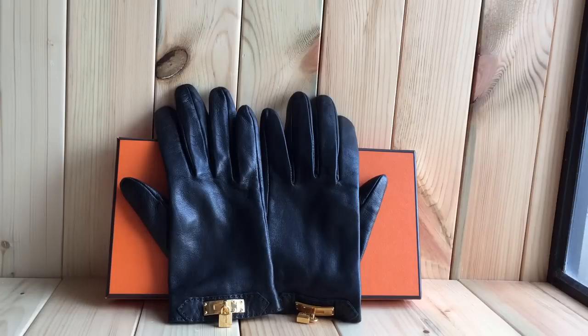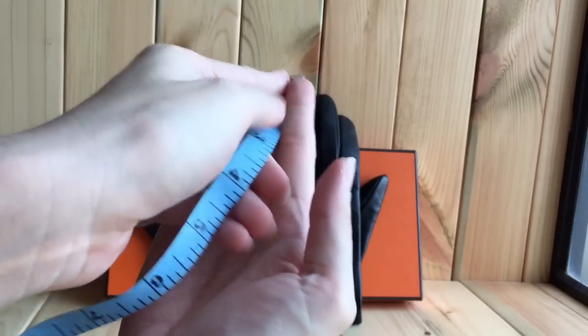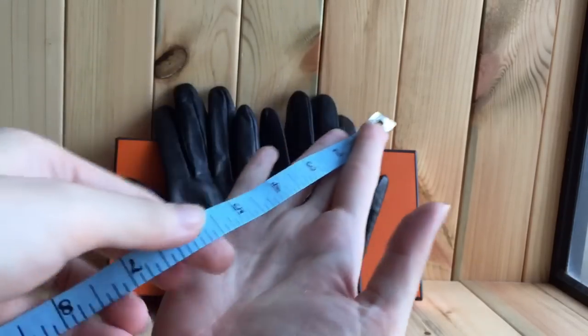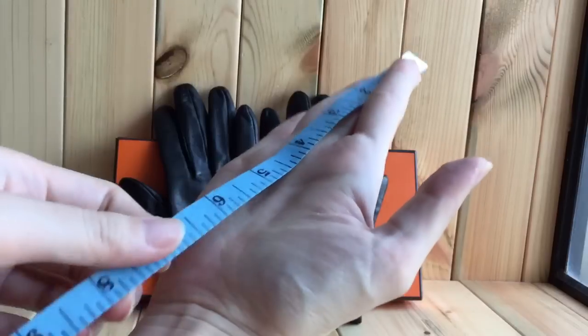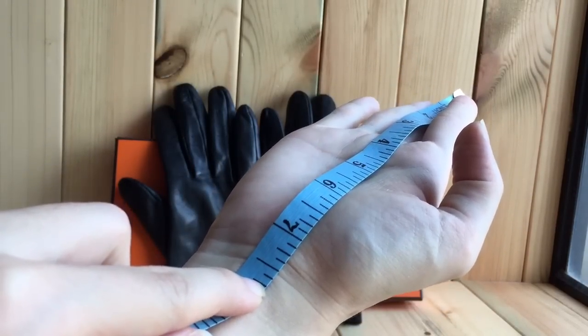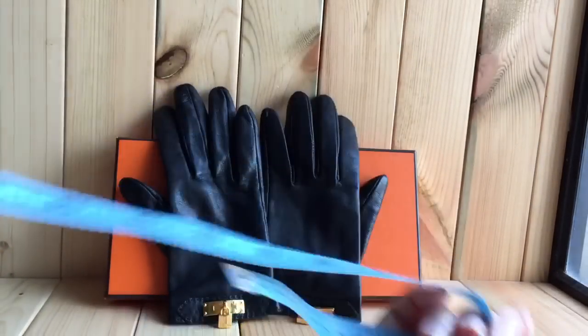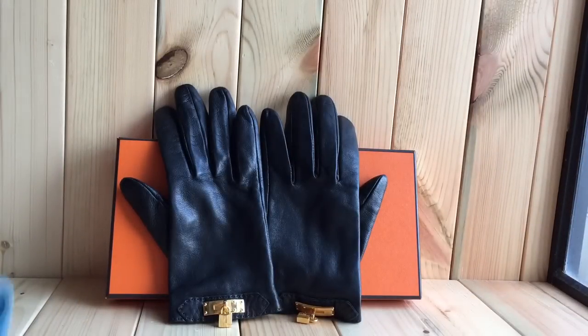I wear a size six and a half. Just to give you an idea of sizing, from the tip of my middle finger to my wrist is approximately 7.2 inches. My hands are not tiny — I think they're just average size — so I think most people will be buying around size six and a half to seven.